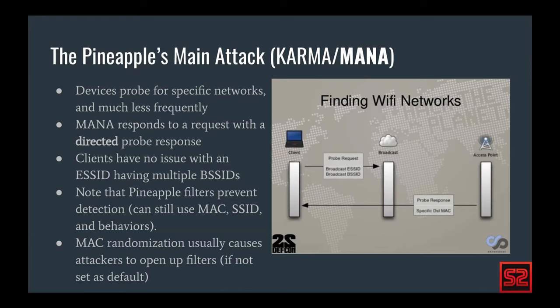Two stipulations for our detection: the pineapple filters — by default it used to be open, but now when you set up it asks if you want filters open or closed. You can still use MAC and SSID behaviors for more passive detection. I include a link later to a repo called PiDense from researchers who've done passive detection of the Wi-Fi pineapple. We're after active detection, so our pineapple has to accept our probe request through the filter. With the advent of MAC randomization, a lot of red teamers tend to open up those filters, which allows us to get around them.